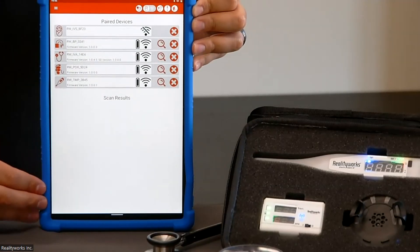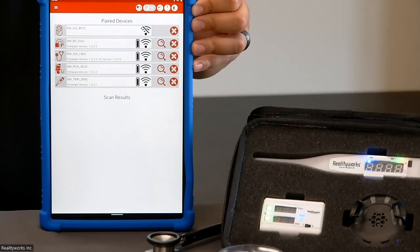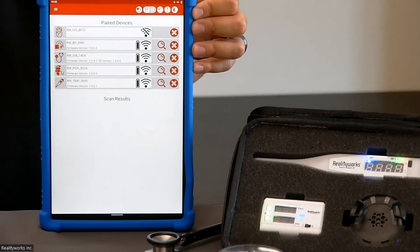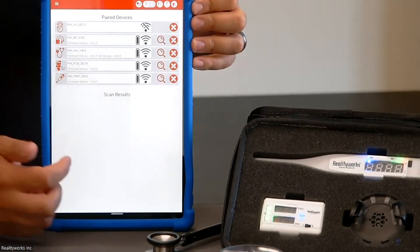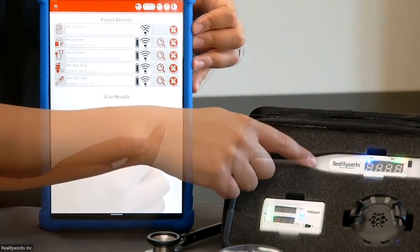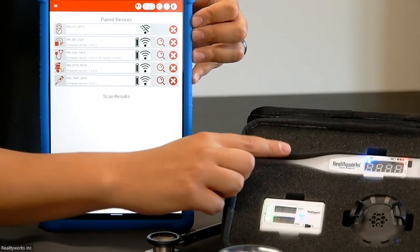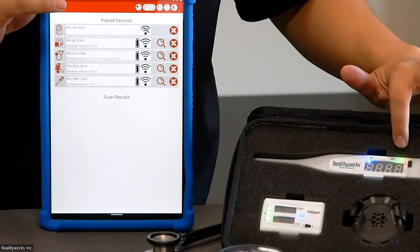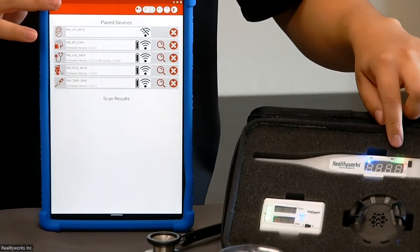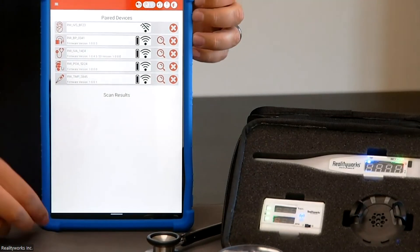To identify any devices — for instance, if you have multiple Infant Vital Signs Trainers next to each other and you've got the Reality Scopes or pulse oximeters mixed up — on the side here there's a magnifying glass option to find it. Select the thermometer, tap the icon, and you can see that all the battery LEDs will begin flashing, so you'll be able to pick out which device is connected to this specific tablet.